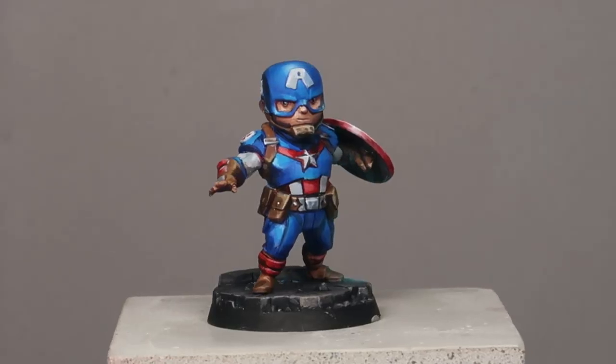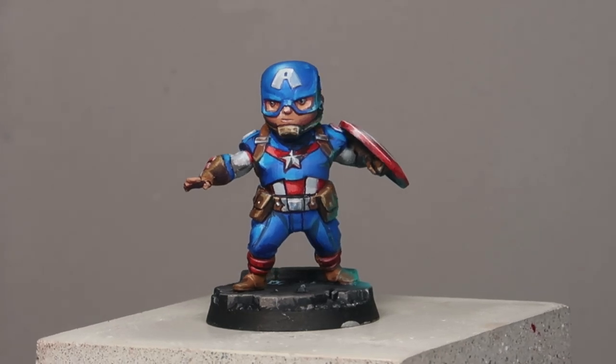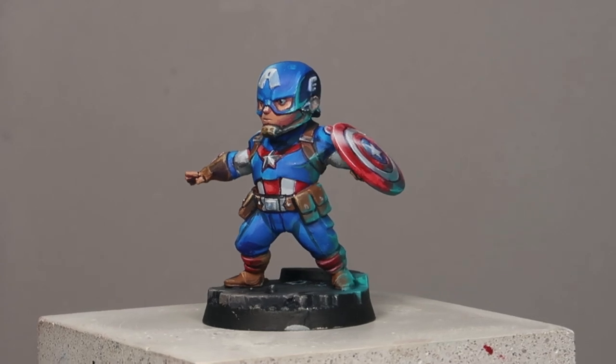There we have it — that's Captain America done and dusted. This is the final result. As you can see, Captain America's shield is really glossy and the helmet is really matte. However, both are using the same colors and the same color ranges. Remember to vary your types of surface finish on your miniatures the next time you paint.